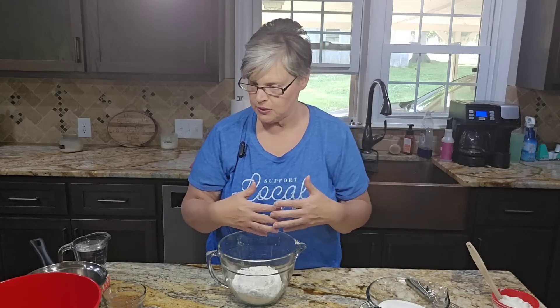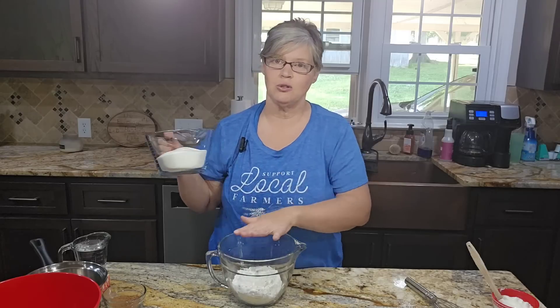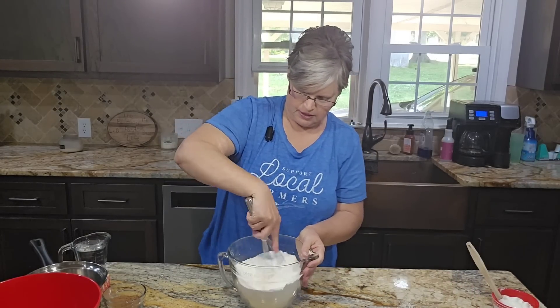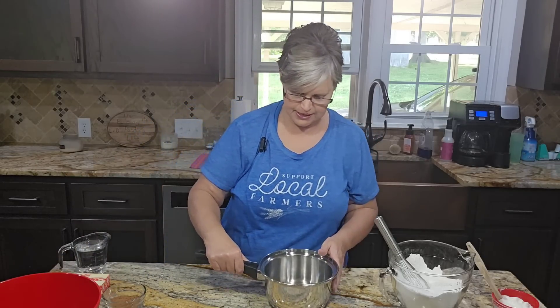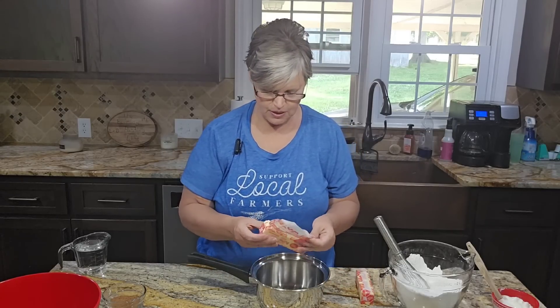There are several different ways of putting this cake together and I do it differently every single time — sometimes I put the cocoa in the flour and sugar, sometimes I beat the eggs with the sugar. But today I'm going to do it the way the recipe is actually written. I've got two cups of all-purpose flour and two cups of sugar — I'm just going to whisk those together and set it aside. If you were using unsalted butter, you'd want to add a pinch of salt, but I use salted butter so I skip the salt.